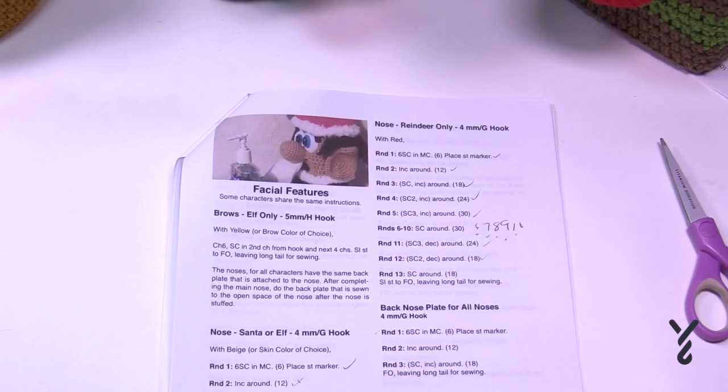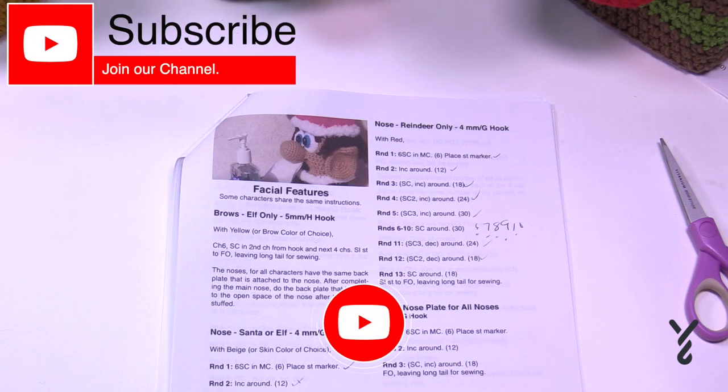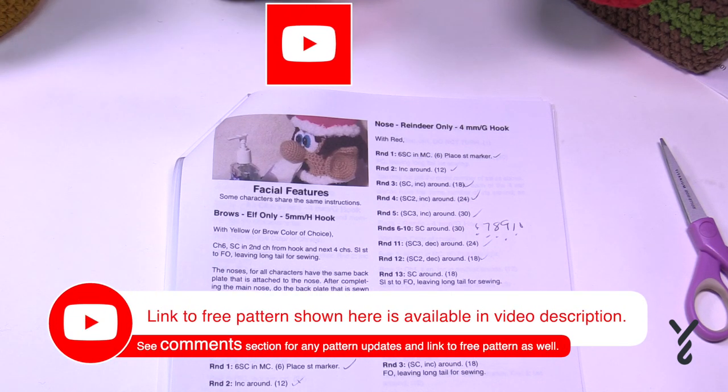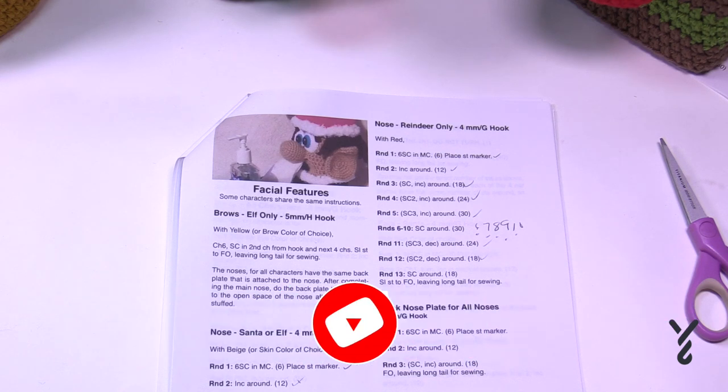Welcome back to The Crochet Crowd as well as my friends over at yarnspirations.com. I'm your host Mikey. Today we're going to work on the facial features — eyebrows, the mouth, the noses (there are two different styles), and all the layers of the eyes. So that's what we're going to be focusing on today.